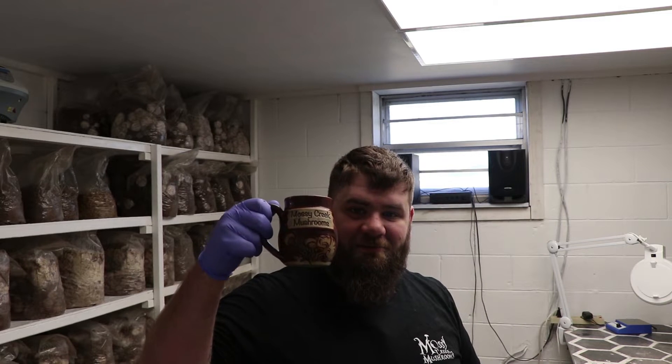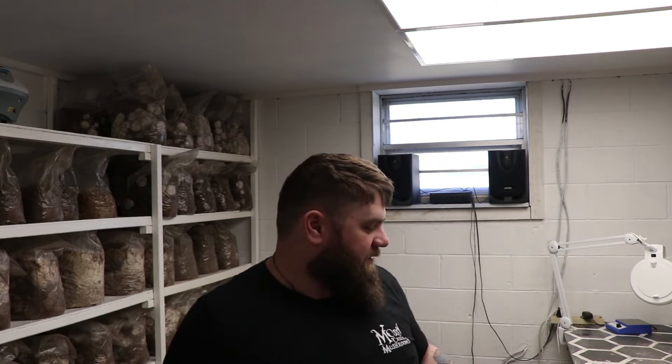Also guys, we've talked to our potter and he said that the Moss Creek Mushrooms mugs — the reishi mugs — those are about two weeks away. So we're getting ready to have those; be on the lookout for those on the website. And with that guys, we'll start the video, and as always, remember: keep spawning culture, y'all.